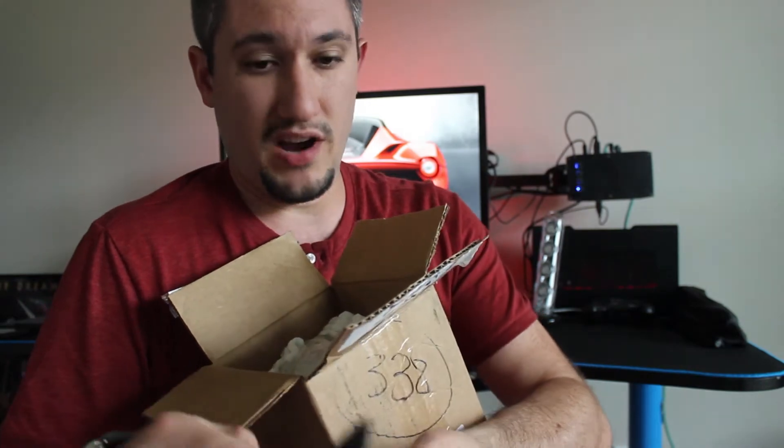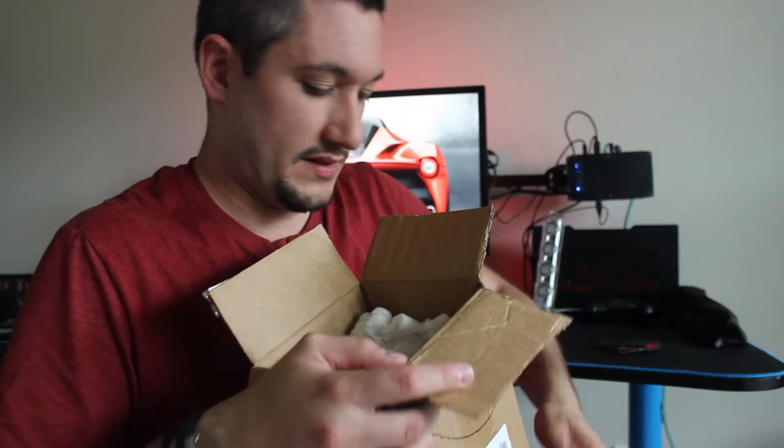Looks to be boxed pretty well. Let's go ahead and make a little bit of a mess here. It's definitely been braced pretty well. Huge positive.